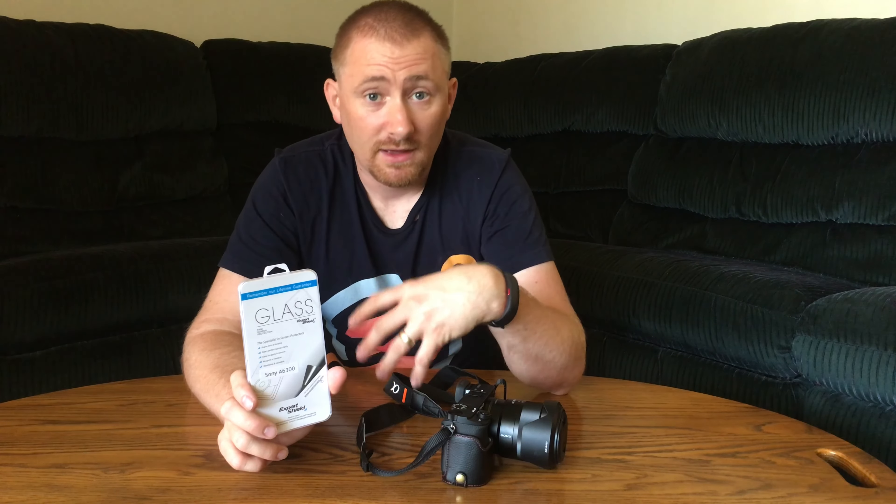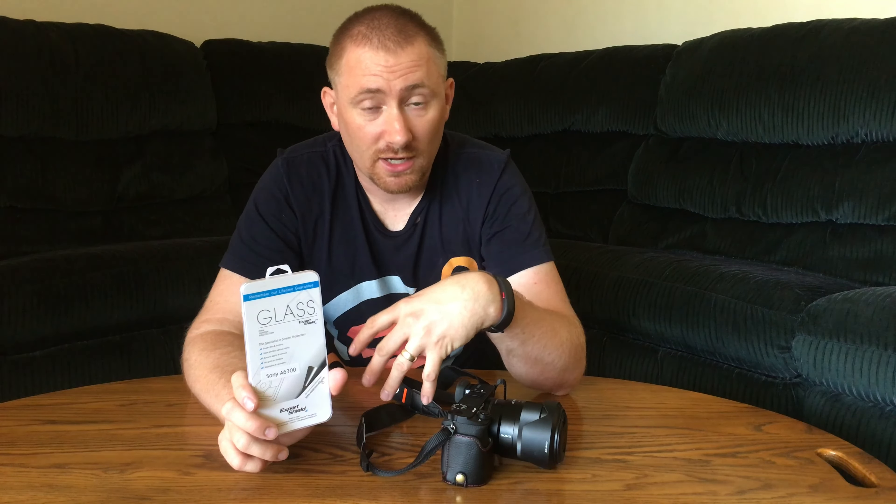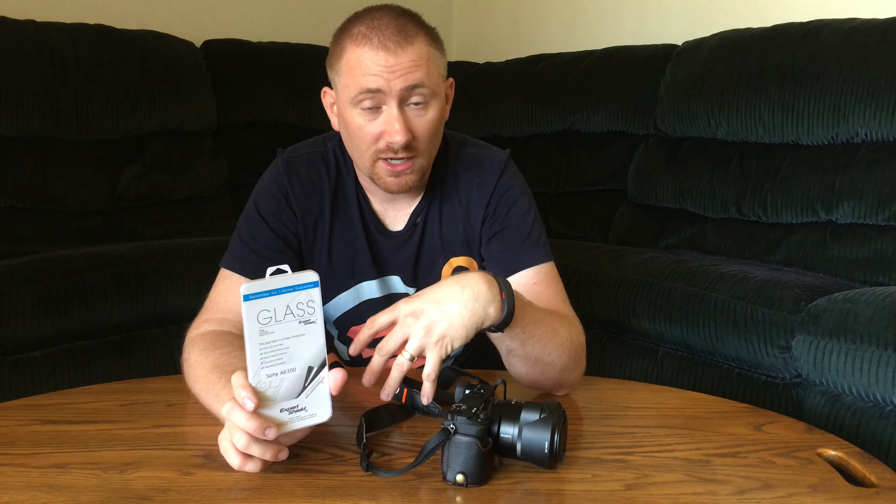That's the glass screen protector from Expert Shield for the Sony a6300 — they make them for other cameras as well. Along with a leather body protector, this is one of my two absolute must-have accessories for these cameras. I'll post the link directly below to this specific screen protector so you can purchase it and support the show. Check us out at thetechgooch.com and on social media — Facebook or Twitter at TechGooch. See you in the next video!